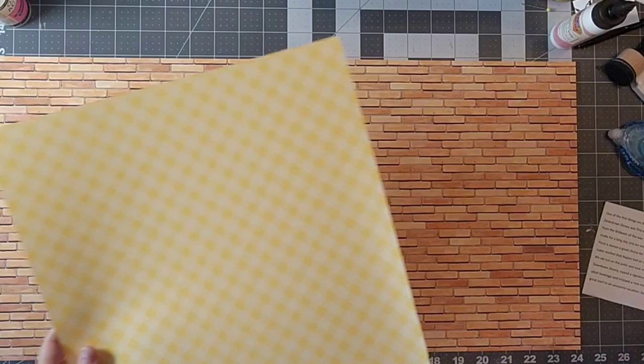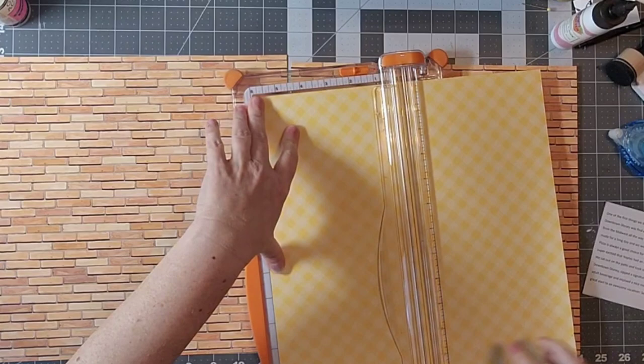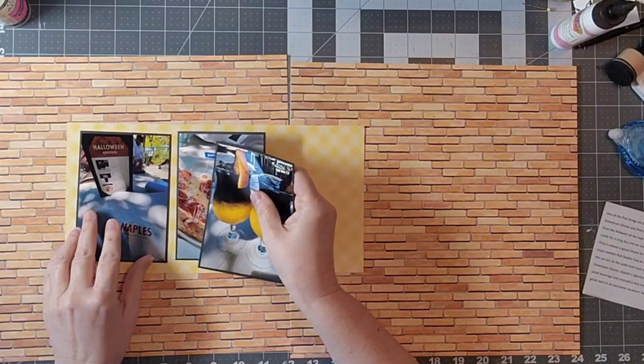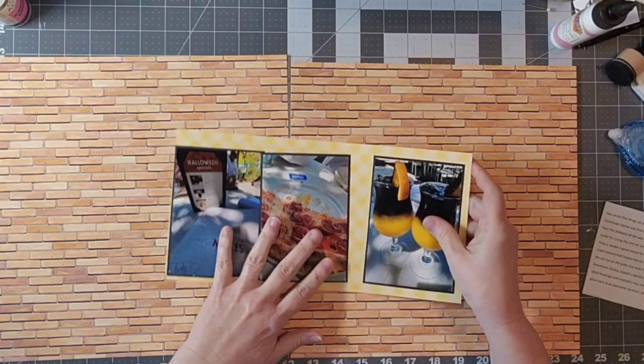I have a wide format printer — it is a Canon TS 9500 series — and I printed these out using about an 80-pound cardstock, non-textured smooth cardstock. I printed these out and also backed my photos. There is a black you can print out as well if you don't have black cardstock, so you can back your photos with that too.